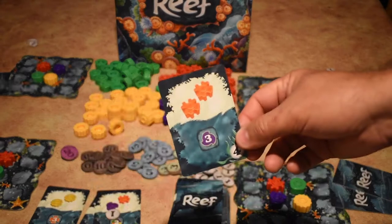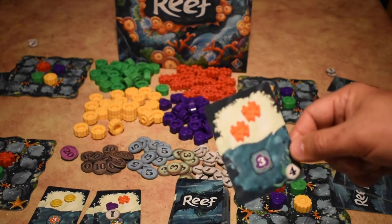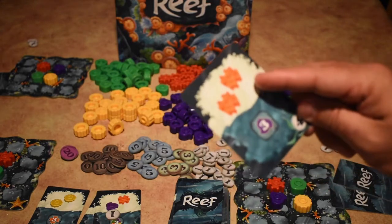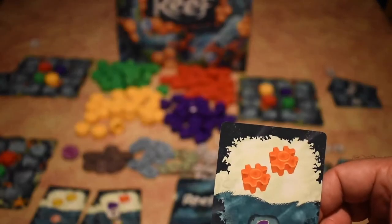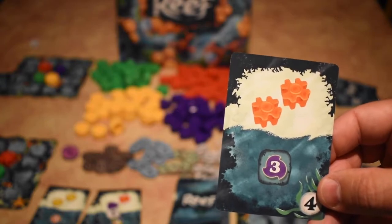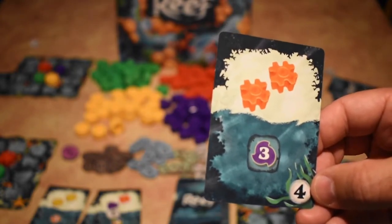So I've revealed a new card from the deck. This one scores four points for every three purple coral on top of a stack — and only the color on top matters. So if I have several purple corals on top of stacks that are each three tall, each one of those scores four points. First I place my two orange coral, then I score the purple stacks. If I had three towers of purple that tall, I'd get 12 points total. Pretty good card.